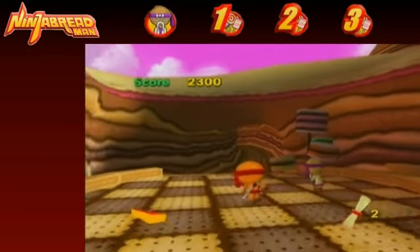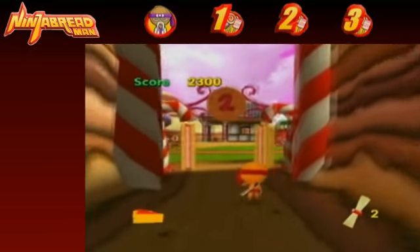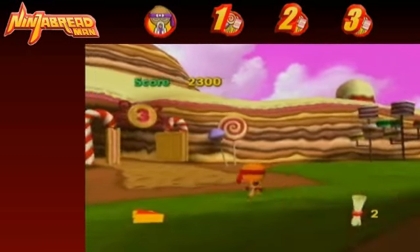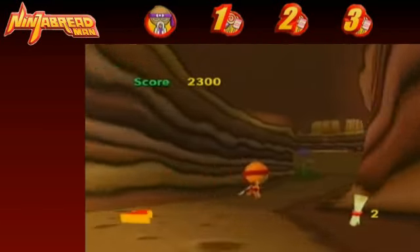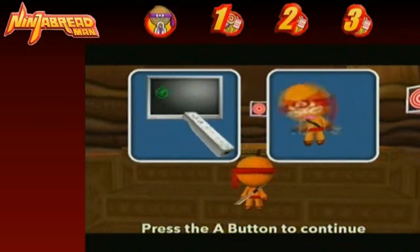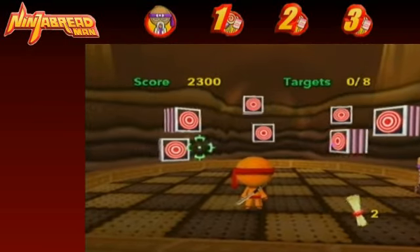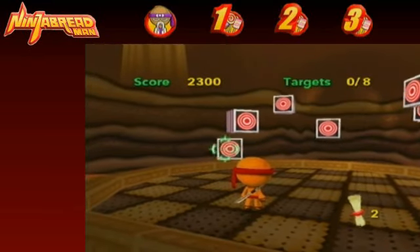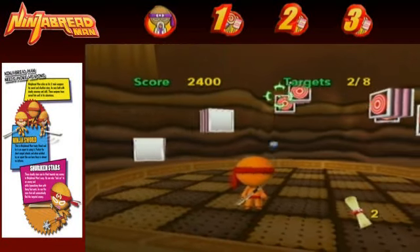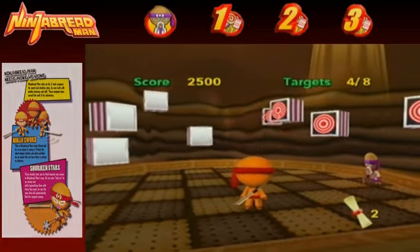You'll notice there's a score at the top of the screen, and that score won't really mean a lot to you — it doesn't do anything through the main game. You get points for killing enemies and for getting the scrolls or collectibles. The only half decent thing about this game is the shuriken stars — that's what the official concept art calls them, the ninja stars basically. I'll put all the concept art in the sidebars. They lock on, which is actually good for this game.